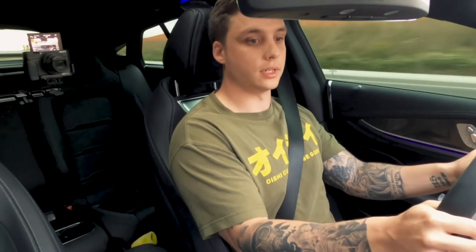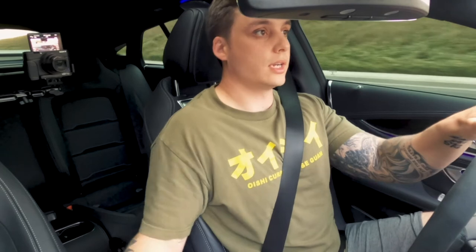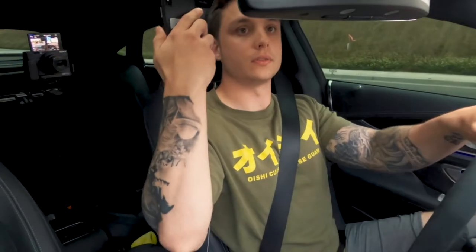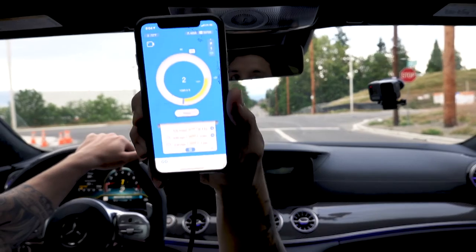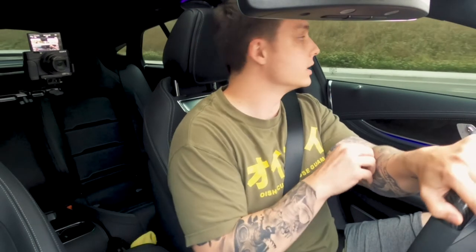The performance page shows 3.3 and the Draggy shows 3.26, so they're pretty similar. I honestly don't know which one's more accurate, but hopefully the Draggy is. We'll go back and try another one.